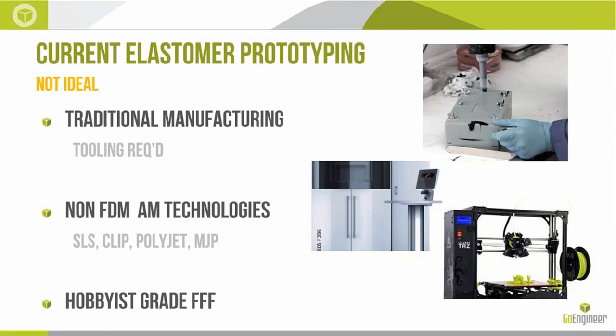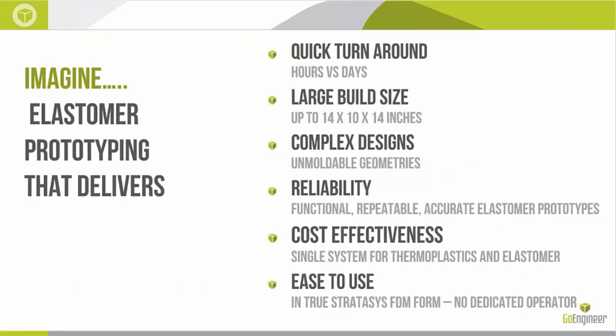There are also hobbyist-grade FFF-type systems able to extrude this material, although as I commonly say, these are great machines if your time is not particularly valuable — great for keeping an intern busy. As we look at how an engineer uses their time, it's tough to invest that much time and energy getting parts. This niche has created a need for an elastomer prototyping solution with quick turnaround, large build size, complex geometries including unmoldable ones, reliability, cost-effectiveness, and ease of use — no dedicated operators or hand finishing.